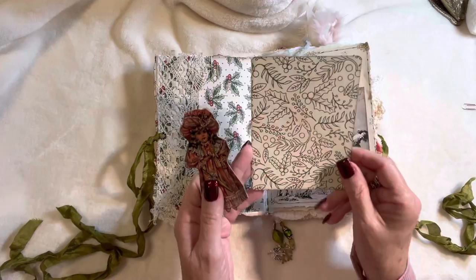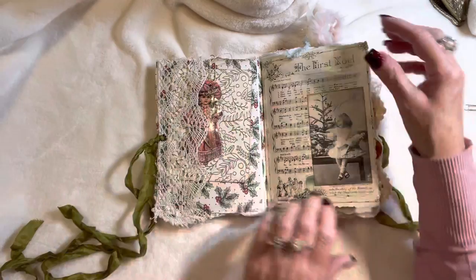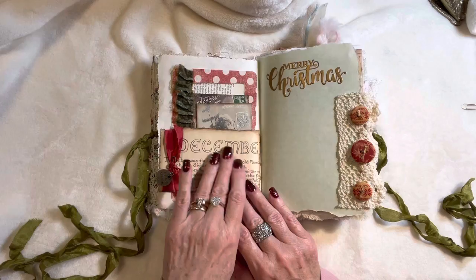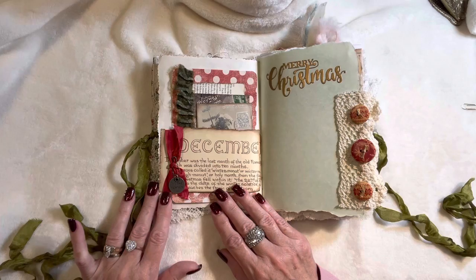This is an embossed gold journaling card on this side. There's a sweet little girl on this page that says 'The First Noel.' Here's another part of an Edith Holden book page for December, with the holly and the berries, and the little charm I put on here is from Tim Holtz — 'Tis the Season' — tied around with some seam binding and a bolt pin.